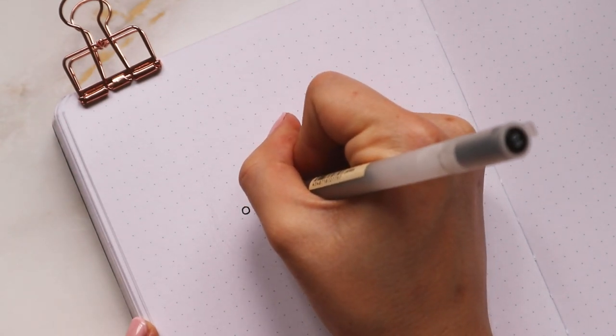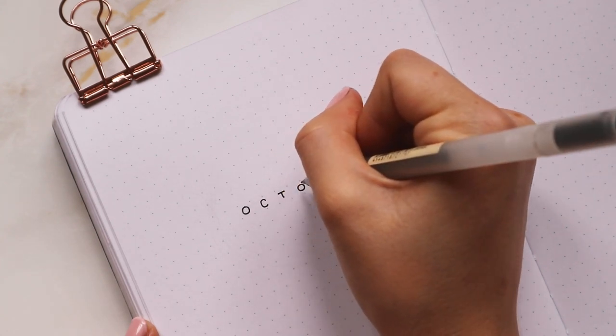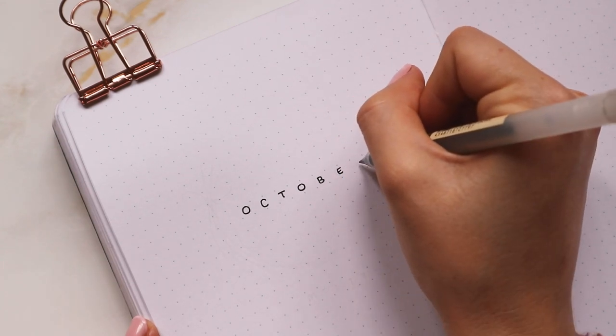I wrote the title 'October' with a black Moji gel pen, and I actually ended up covering this up with the dark red later on. I really enjoy spacing out my letters quite a lot, so that's what I'm doing here.